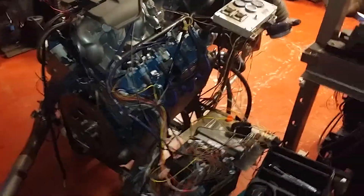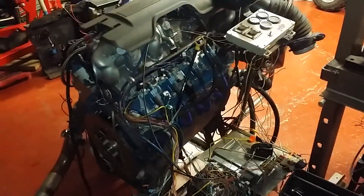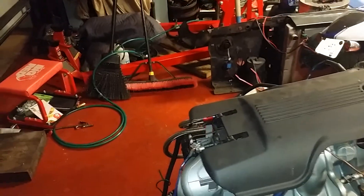We're going to try a cold start. I have yet to get it to idle on a cold start, or even start on a cold start, without giving it a lot. Let's see what she does.